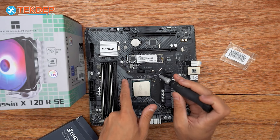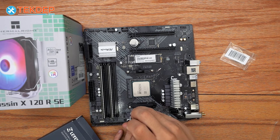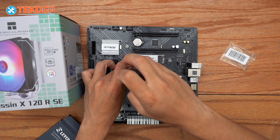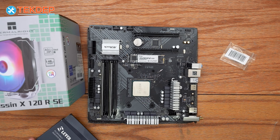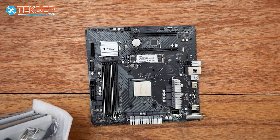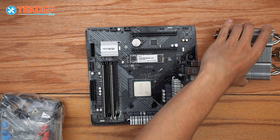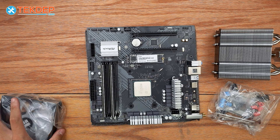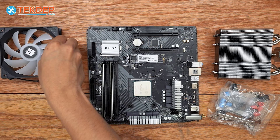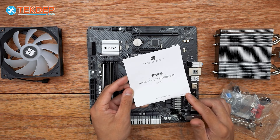Now we're going to remove the four screws — two on each side — for the stock AM4 mounting bracket. We're going to go ahead and open up our cooler. So we've got our cooler here along with all the hardware and our fan — the fan we'll leave off for now. Here's our instruction booklet. This is AM4, so we're going to follow the AM4 instructions. If you're using LGA 1150, 1700, or 1200, the instructions for those are included in here as well.